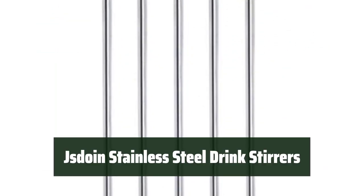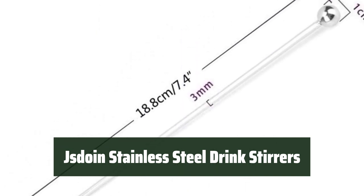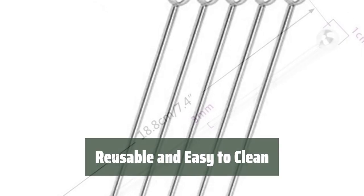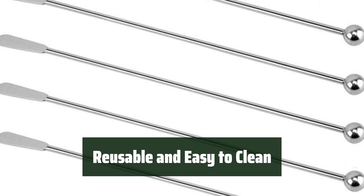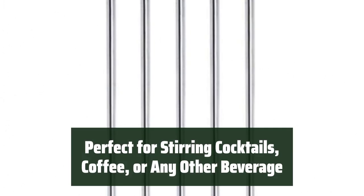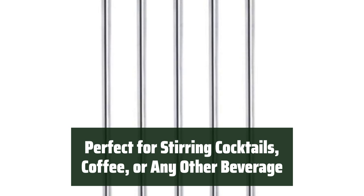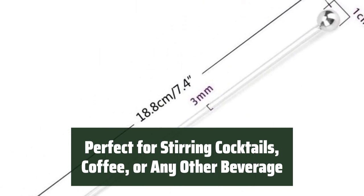Number 2. The stirrers are made of 304 stainless steel, which makes them safe, healthy, and reusable. You can easily clean and reuse these swizzle sticks, making them a convenient choice for stirring cocktails, coffee, or any other beverage. These stainless steel drink stirrers are great for stirring up your favorite drinks at home, bars, and offices, and are perfect for any party.